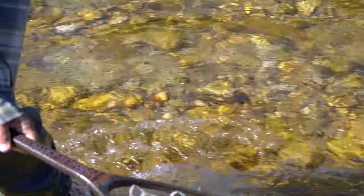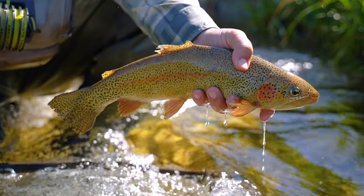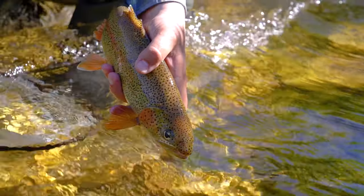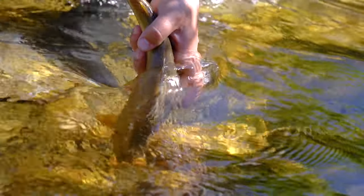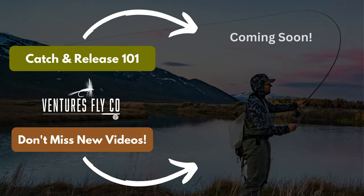Got him — nice rainbow. Now that you're a pro at hooking, playing, and landing fish, we're going to go on to the next video, which is how to properly catch and release trout. We'll see you next time.